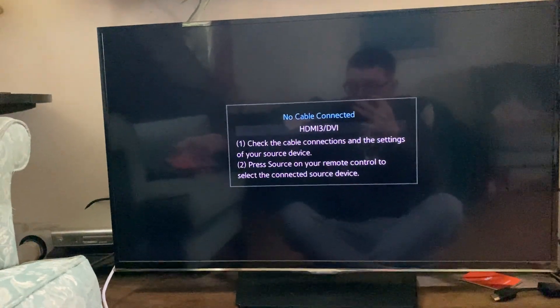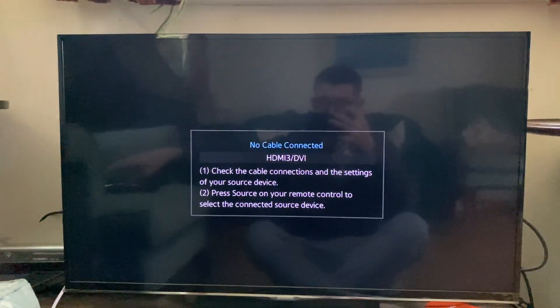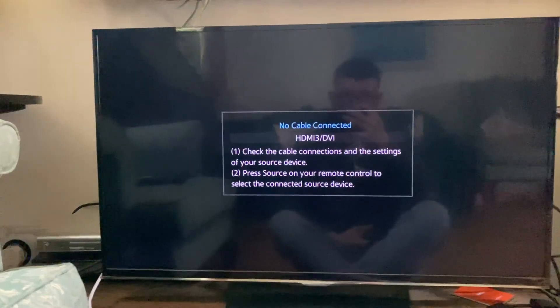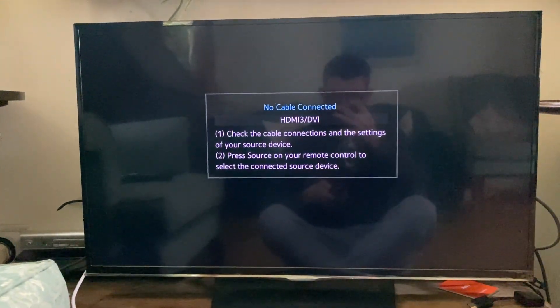It's important to note that your TV will need to be a smart TV and it will need to have a screen mirroring function. Most modern smart TVs do have a screen mirroring function, so you need to go and locate it.